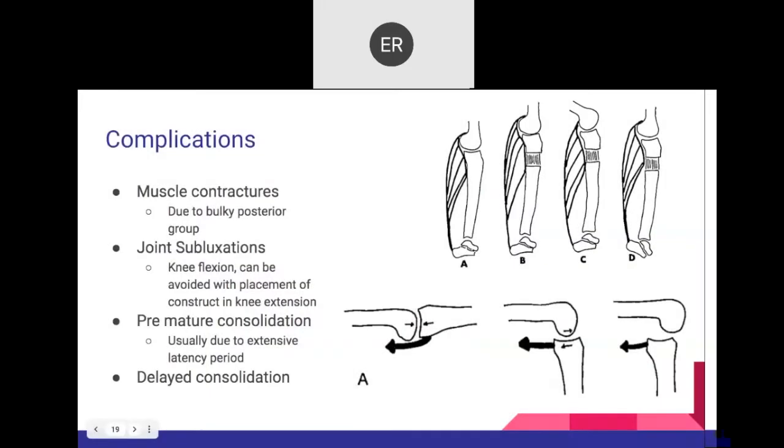Be sure to stabilize the ankle during lengthening to prevent equinus. Also, ensure the knee is extended when placing wires through the gastrosoleus complex to prevent posterior subluxation of the tibia on the knee joint, which could lead to pain of the anterior cruciate ligaments.